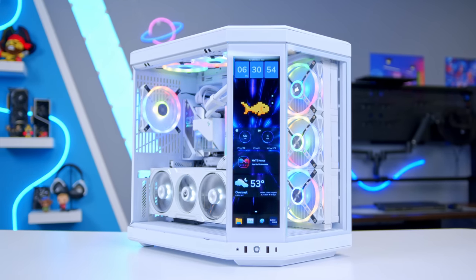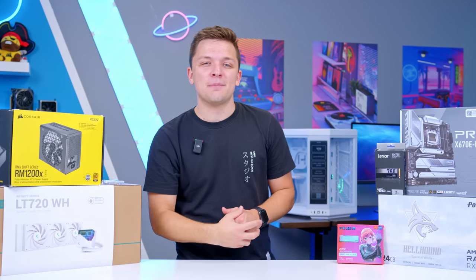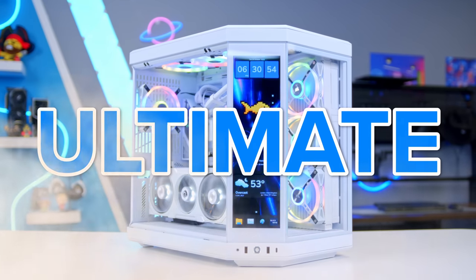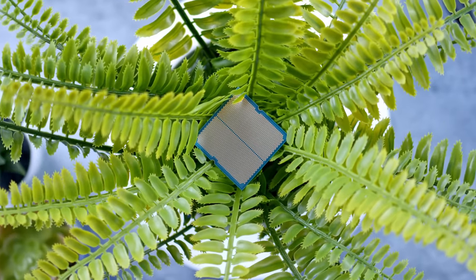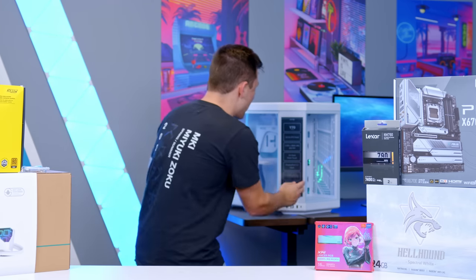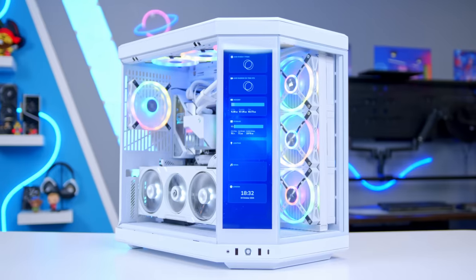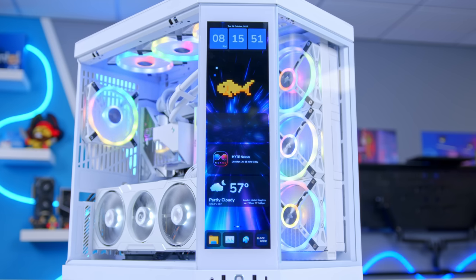What is up, guys? Welcome back to another Geek-A-Watt video. In this video, I've challenged myself to build the ultimate white-themed gaming PC build with an RX 7900 XTX, Ryzen 9 7950 X3D, and the brand new Height Y70 Touch — one of the most insane PC cases I've ever seen.